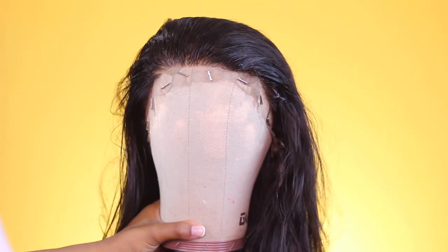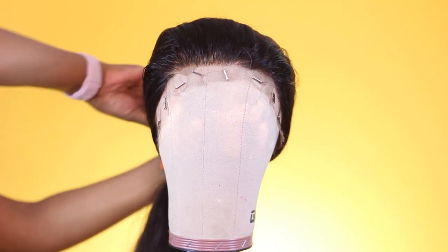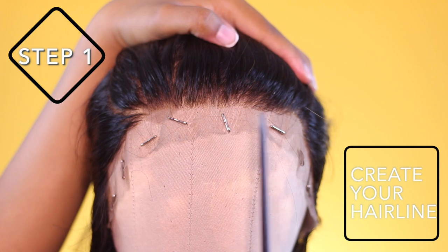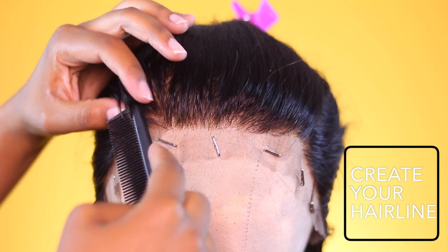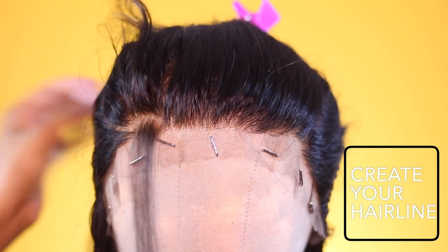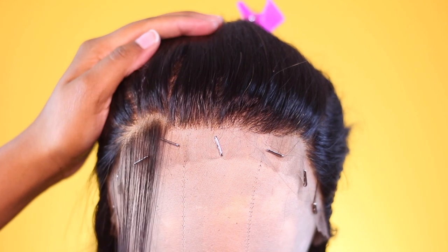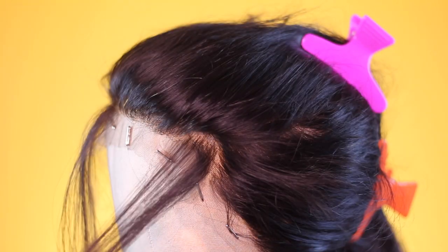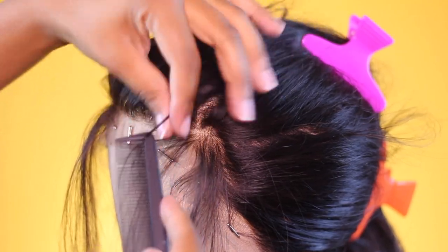Step one is creating a hairline. As you can see, the hairline on this frontal goes straight across, but most natural hairlines don't look like that — my natural hairline recedes at the temple area, so that's exactly what I'm going to create first. I part small sections near where the temple area will lie on the frontal. Some frontals already come with a naturally shaped hairline, so you may not need this step.